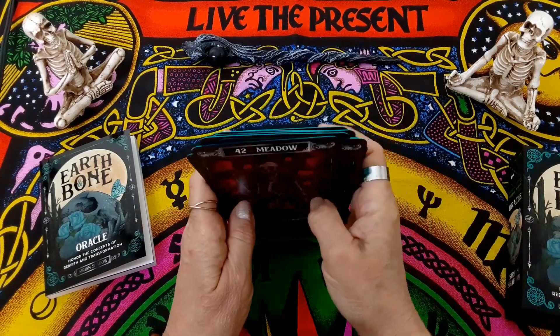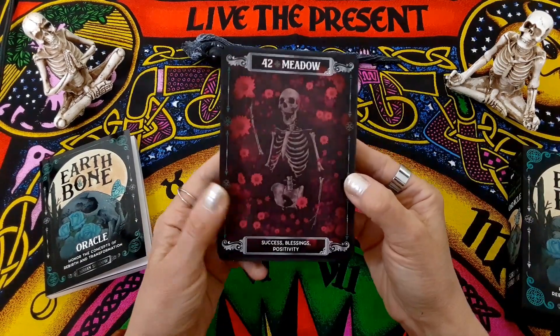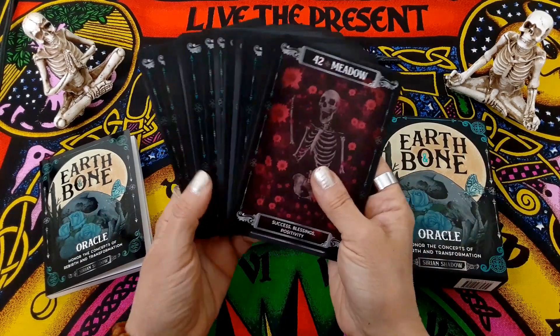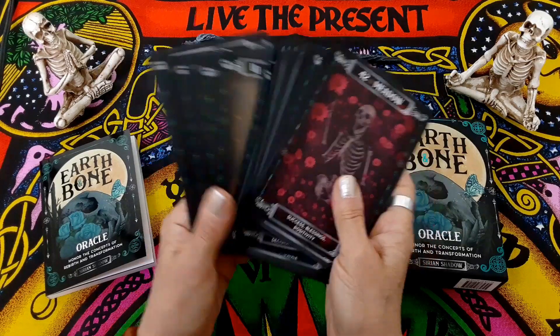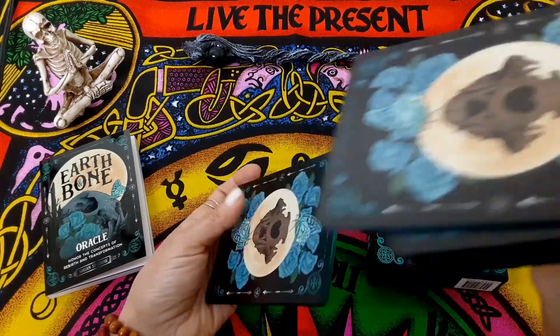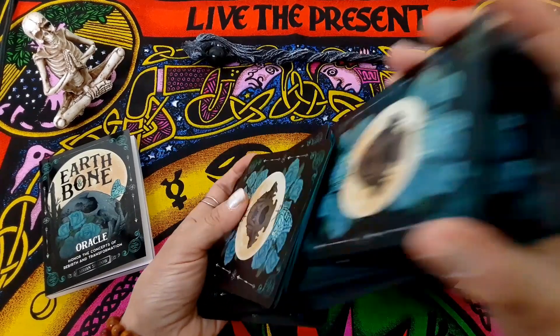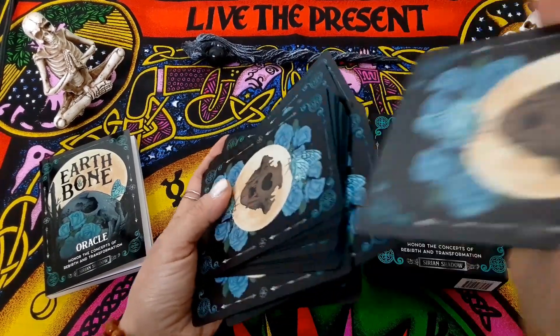So all in all, this is a really nice deck — right up my alley, because you know me, I love my skull and bones. So if you're into that kind of stuff, this is definitely the deck for you. And like I said, it's really, really easy to shuffle. The cards do not stick together. Absolutely fantastic.